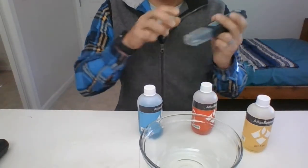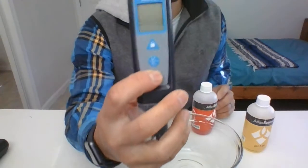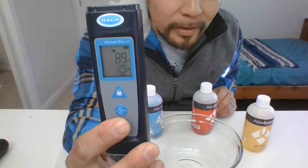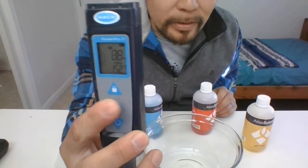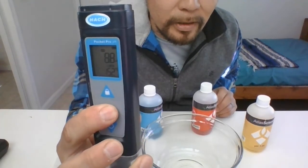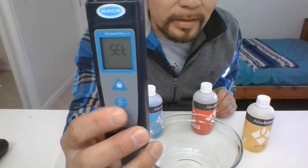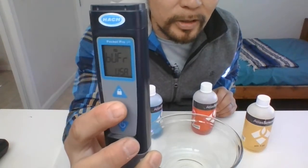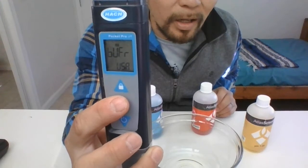Now you know what equipment you have. To get started, go ahead and turn on your pH reader. Once it's on, make sure it's ready to be calibrated. Hit that circle button, hold it down, and then it says 'Select' — go ahead and hit the circle button one more time. It says 'Units.'